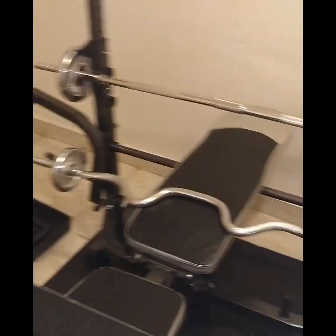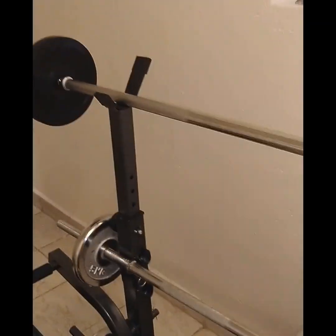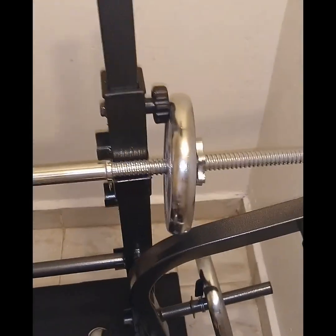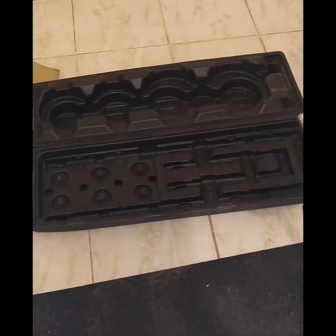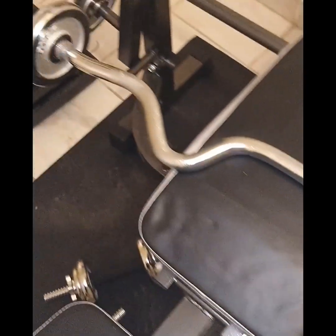We've assembled the bench. This is our 1.8 meter bar for the bench press, which can also be used for leg squats. You also get a 1.5 meter short straight bar that comes in the 50 kg set. We're also giving you a 1.5 meter zigzag bar, the Z-bar.